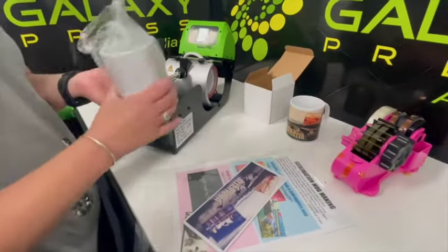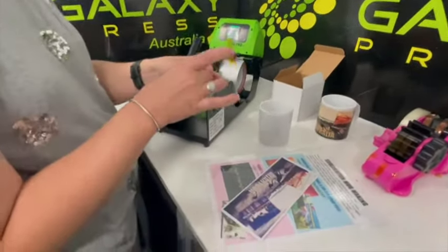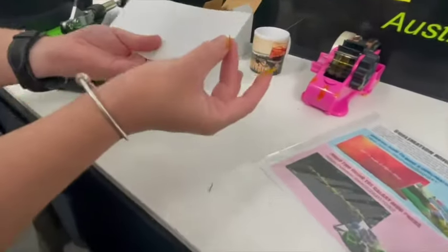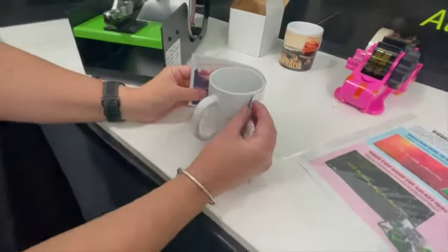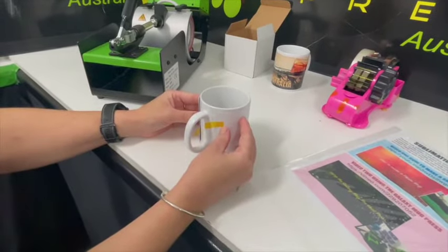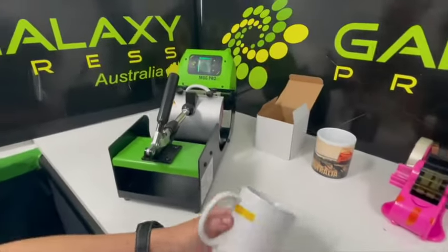While the press is counting down, I'm going to prepare the mug. As shown in the previous video, we turn the paper over, put a piece of tape on it, grab the mug, wrap the paper around it, square it all up, tape it down nice and tight, and we're good to go.